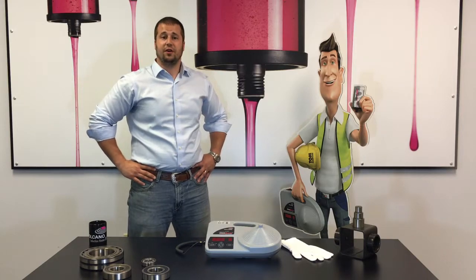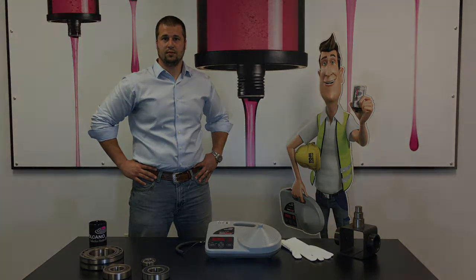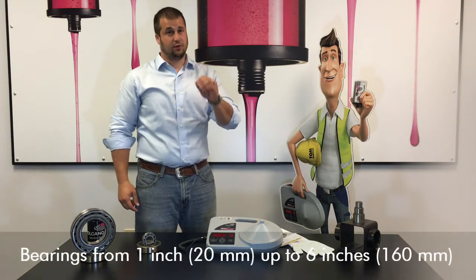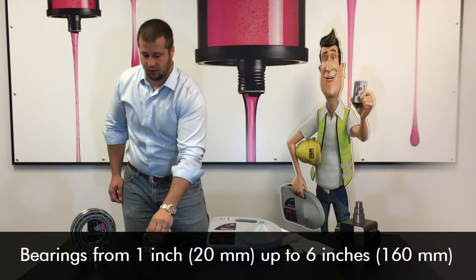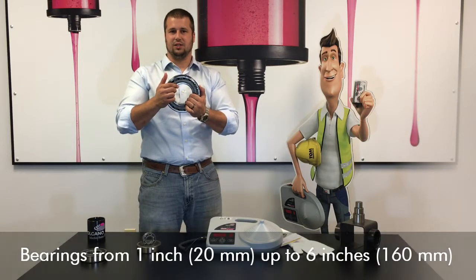Engineered to be very lightweight, durable, and highly portable, the Volcano induction heater provides the user with an efficient and safe way to heat their bearings. The Volcano induction heater can heat bearings from 20 millimeters, or roughly one inch, up to 160 millimeters, which is about six inches.